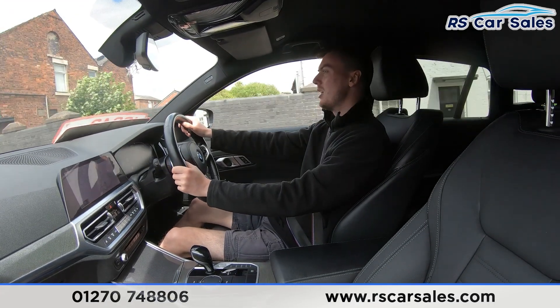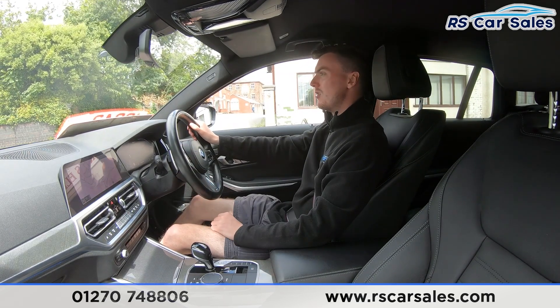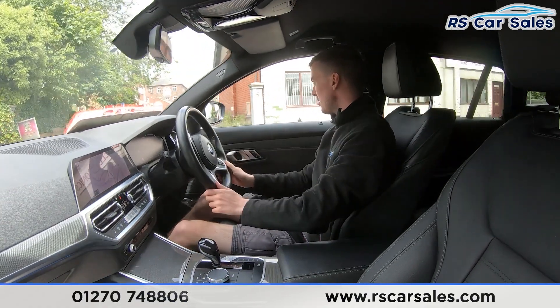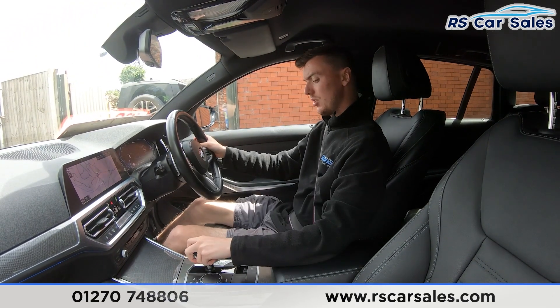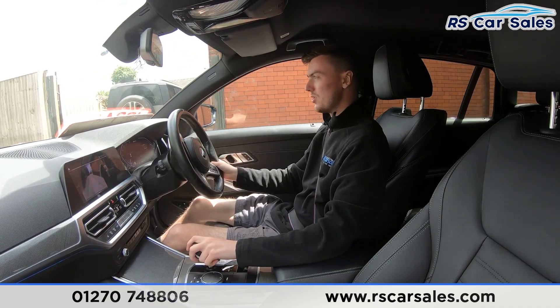We've got the right indicator on and we're starting to slow down, waiting for the traffic to pass before making the right-hand turn onto the industrial park. Wait for this car to go, then turning right — and we'll perform an emergency stop now in three, two, one. Hard on the brakes. Put the car into reverse — we've got the reversing camera — back into drive with no issues whatsoever.